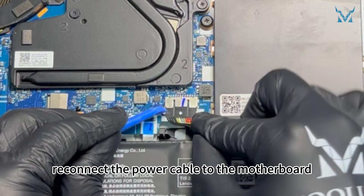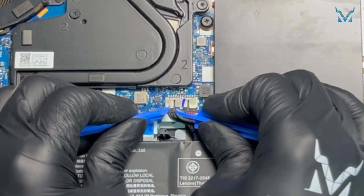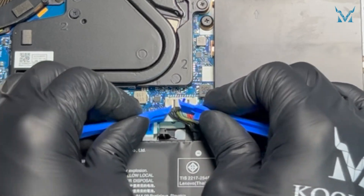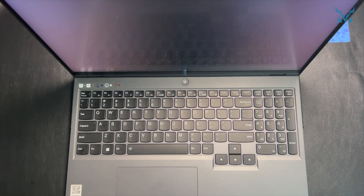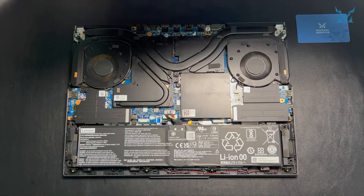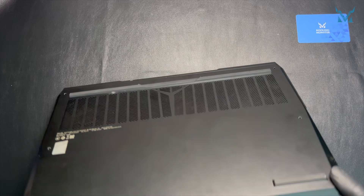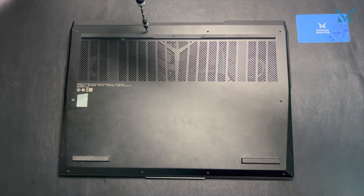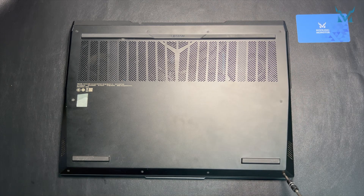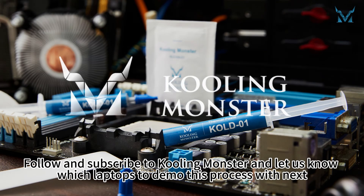Finally, reconnect the power cable to the motherboard. Press the power button to ensure the laptop powers on normally. Snap the bottom cover back into place and tighten all the screws. Job done! Follow and subscribe to Cooling Monster and let us know which laptops to demo this process with next.